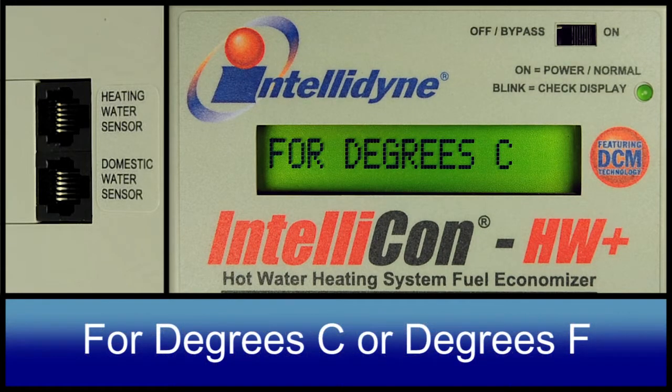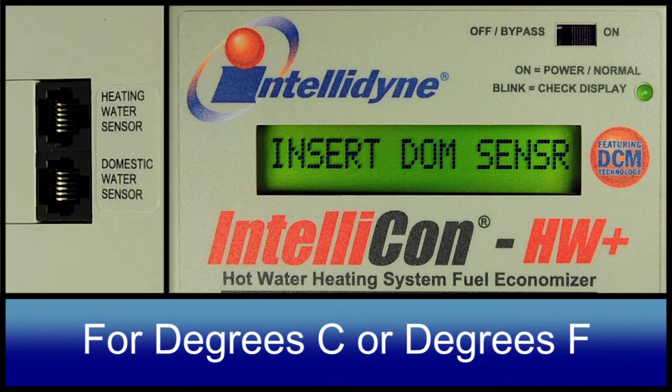For degrees Celsius or for degrees Fahrenheit, the controller will prompt you to change to whatever value is not currently selected. The default value is Fahrenheit.